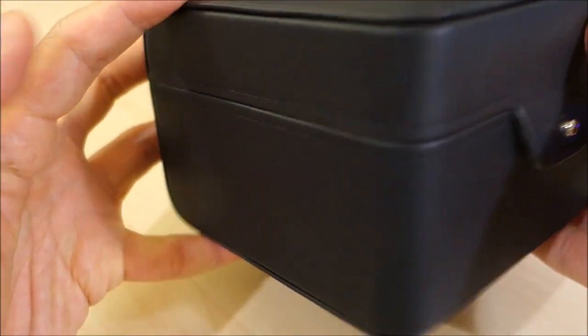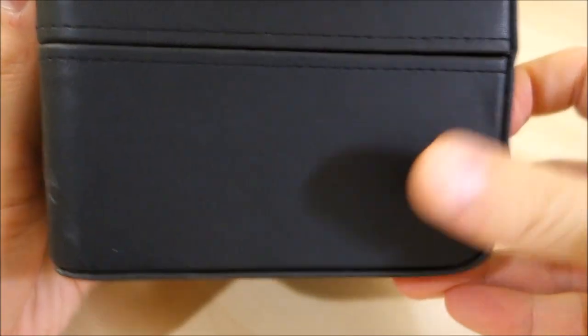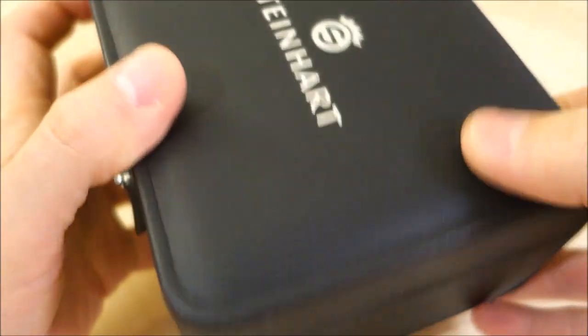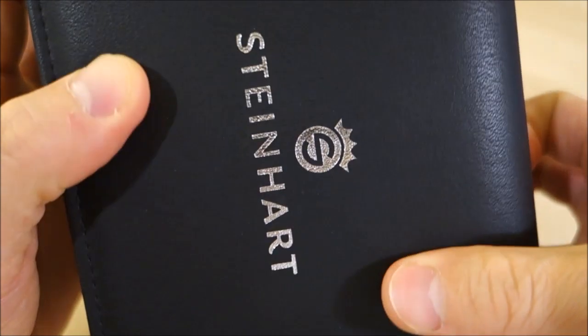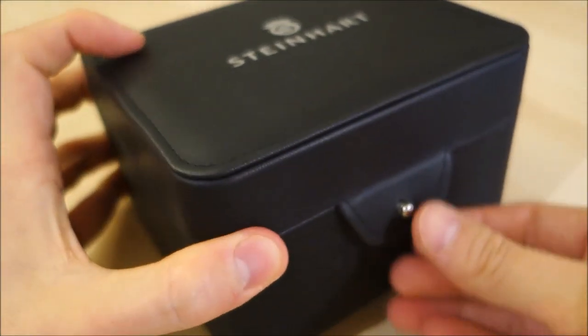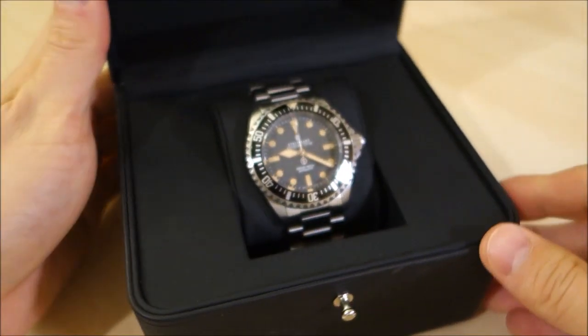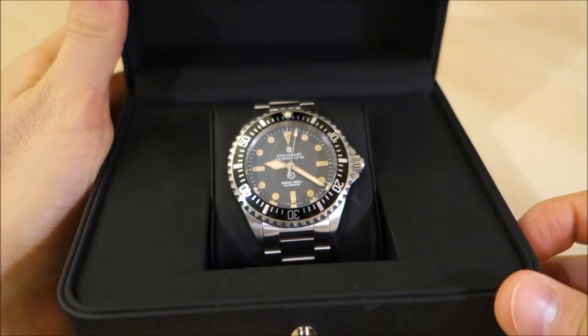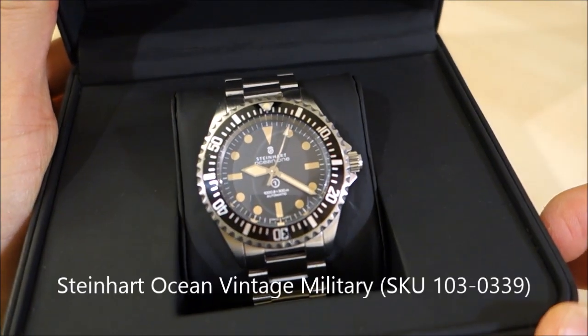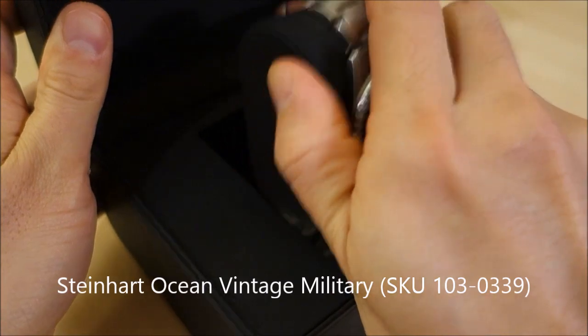This is a fairly standard box for the company — it's a nice faux leather presentation box with a little hook to open it. And what we have here is the Steinhardt Ocean Vintage Military, so let's get this out of the box for the review.